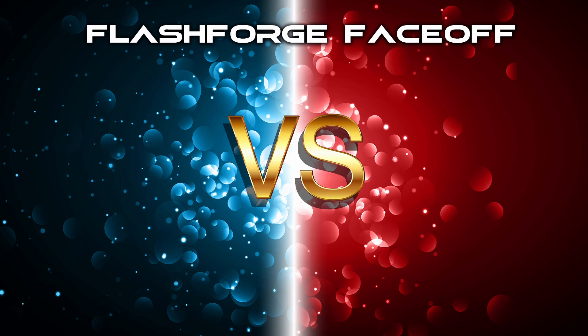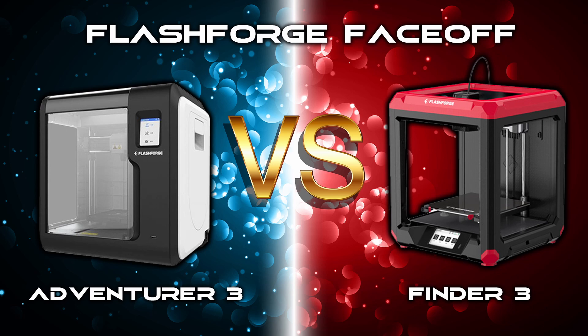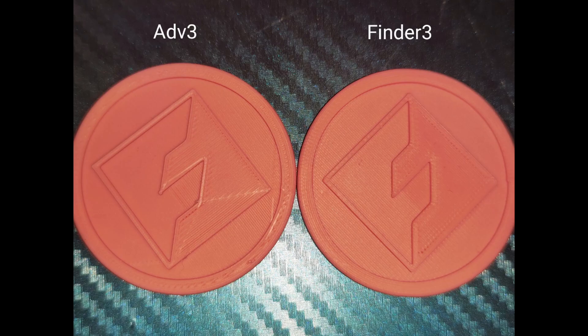Hey guys, welcome to a Flashforge face-off between the Adventurer 3 and the Finder 3. These two fantastic machines — I've used both — and we're going to compare some prints from the two.